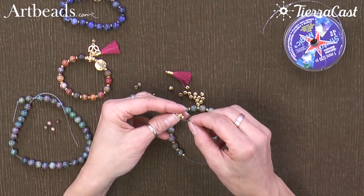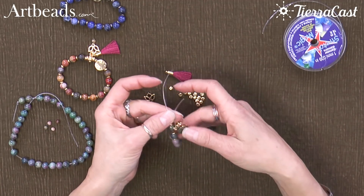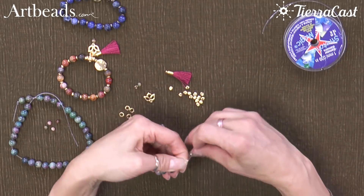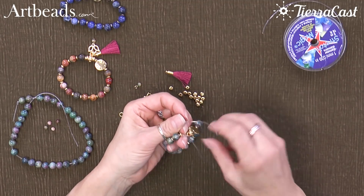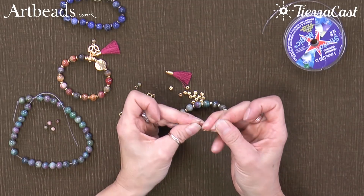And my guru bead. Now to secure this, I want to use what they call a surgeon's knot, which is basically a square knot but with an extra added loop through with one of the cord ends.